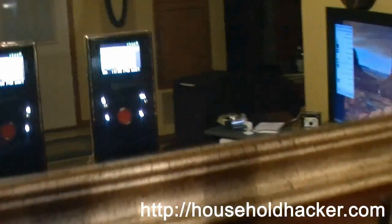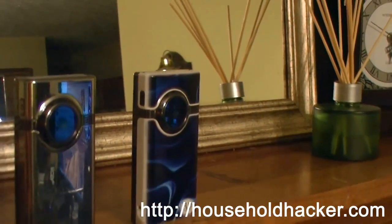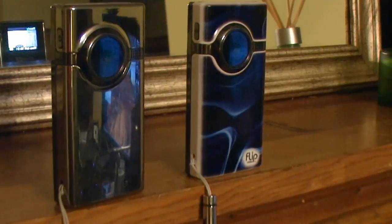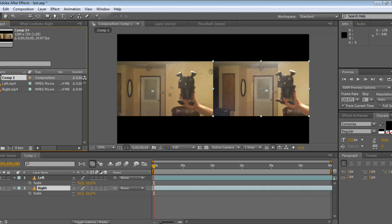Here's how I have my two camcorders set up. I've had pretty good results just kind of turning them in ever so slightly. The reason for that is we want it to focus on the 3D object that's going to be just in front of the camcorders. Here I have the camcorders marked for the left eye and the right eye footage that we'll be importing into our editing software.